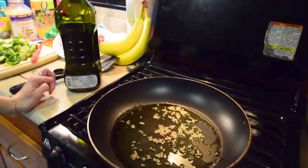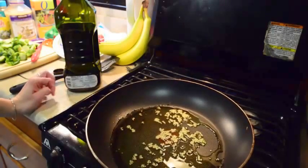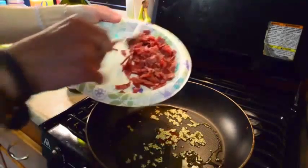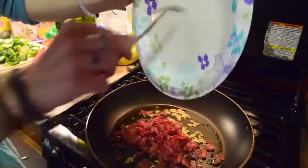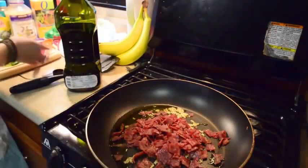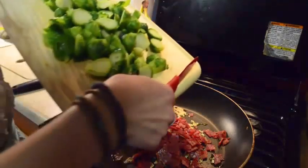It might be a little bit better with butter, depending on your preference, but we're going to test it out with olive oil and see how it goes. The recipe says let it sit until fragrant. So now I'm putting in the bacon, which I probably cooked too much. I wasn't sure how much I should cook the bacon because I'm basically cooking it again, but I kind of overcooked it — that's fine though, I like crunchy bacon.